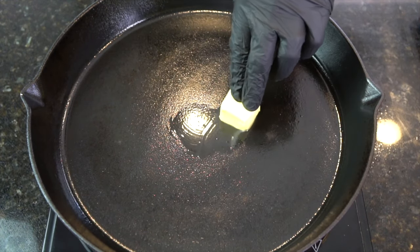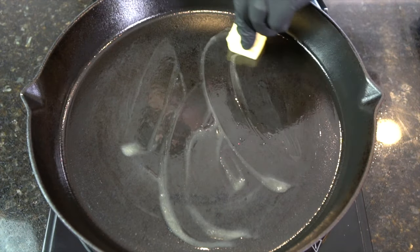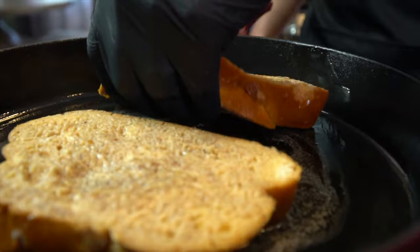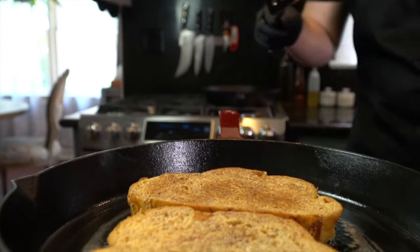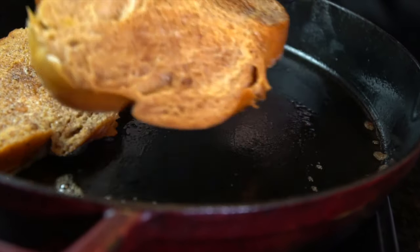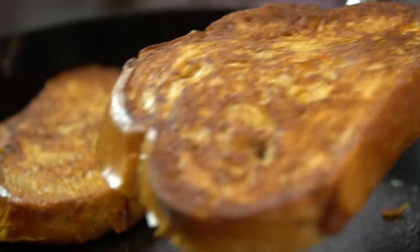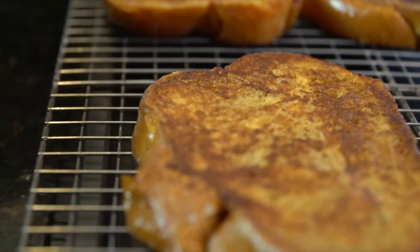Now we're going to go ahead and get our skillet nice and warm. Add one to two tablespoons of butter. Lay your French toast away from you to avoid any splatter, and then cook them to a beautiful golden brown. You want to cook these for about 90 seconds per side, depending on how hot your skillet is — you just want a nice golden brown. Remove them to a wire rack. We'll finish these in a 375 degree oven. So to recap: 90 seconds per side, then pop them in a 375 degree oven for about 15 minutes until they're cooked through.